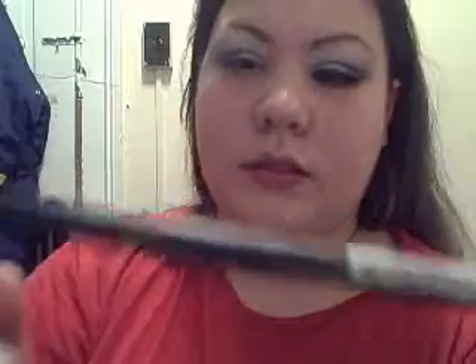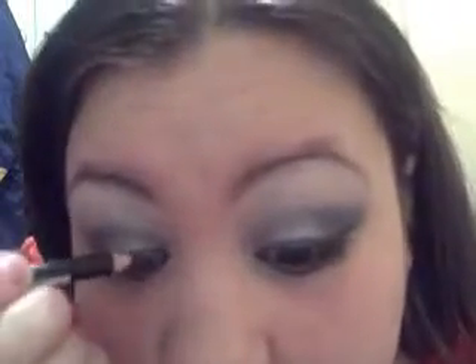Then I'm going to take my pencil liner from Coastal Scents and I'm going to line my bottom lash line, and I even put it on my waterline - going all the way. Then we're going to line the top lash line with a nice thin line, as close to the lash line as you can.